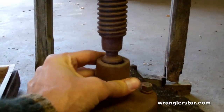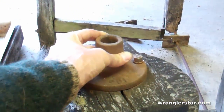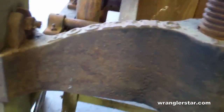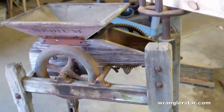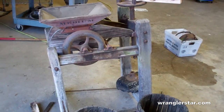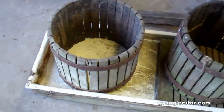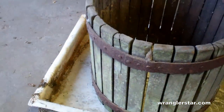Nicely done. This press is pretty significant — the screw will come down, you can see here it fits in the socket, and that's what will be pressing the juice. This is going to be a great project — I'm excited to get started on this. This will be a multi-part video, and I think where I'm going to start is with these barrels here.